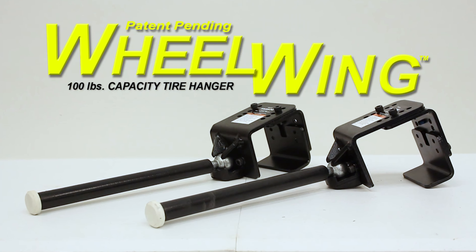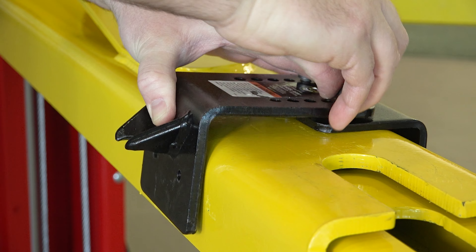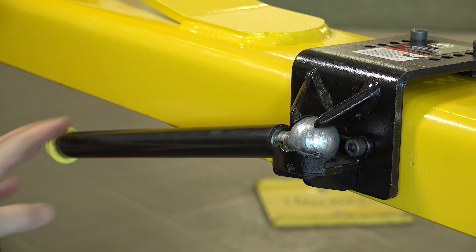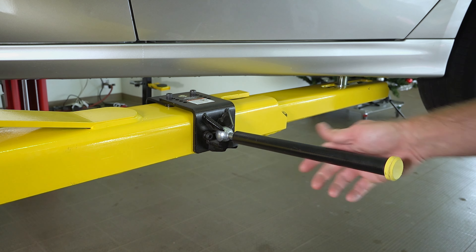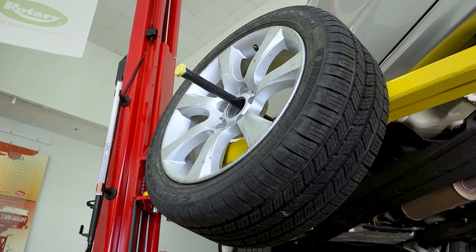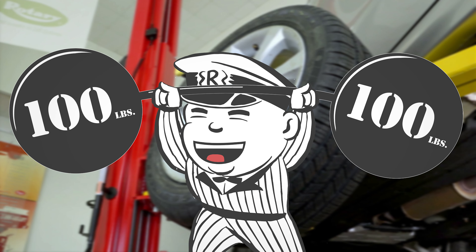Back with the Wheel Wing. This handy accessory attaches easily to the arms of nearly any swing arm lift, and it allows you to ergonomically move heavy wheels, helping reduce the chance of back injuries. And with a hundred pound capacity, they can hold as much as I can.